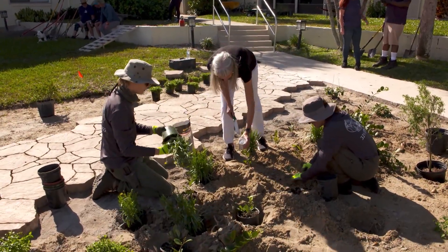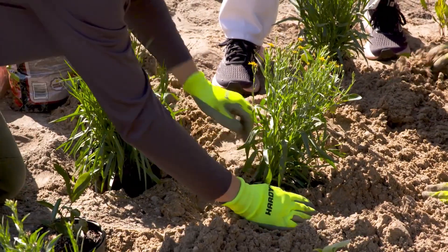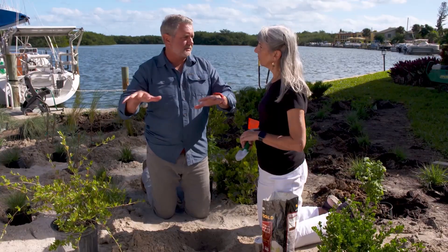Brevard County Extension agent Sally Scalera wanted to show me how to inoculate a plant — whatever that means. So, Sally, why are we doing this in this garden here?